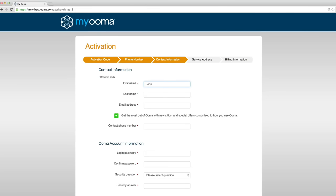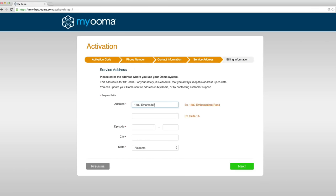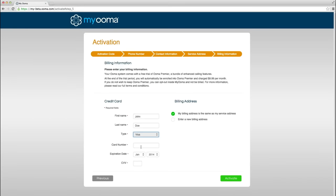Enter contact information and create a password. Register your 911 service address and add billing information. Now click Activate to create your MyUma account.